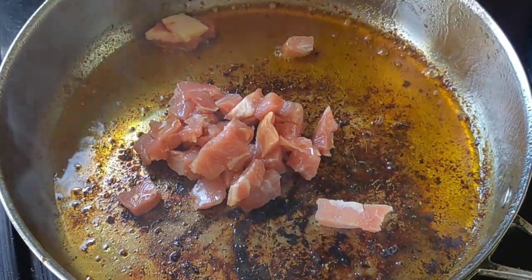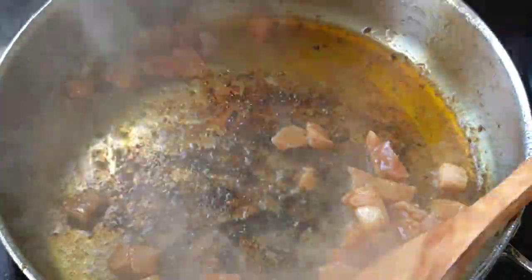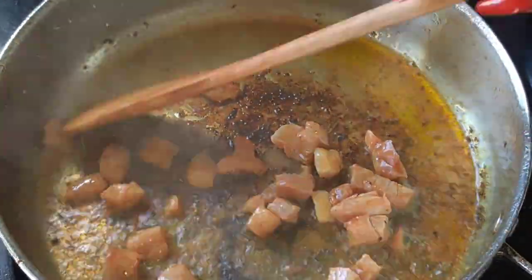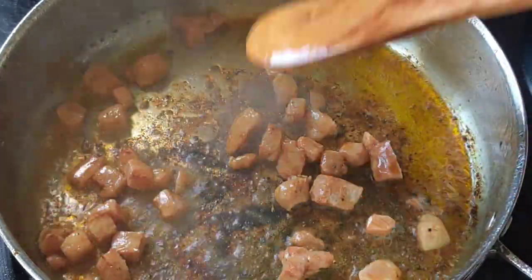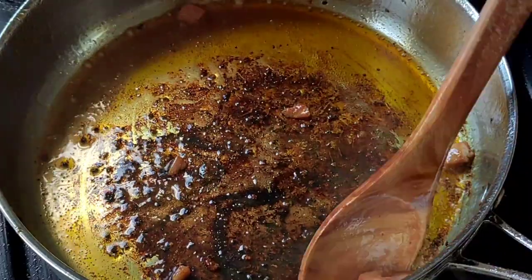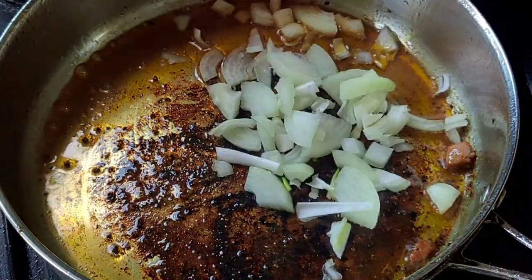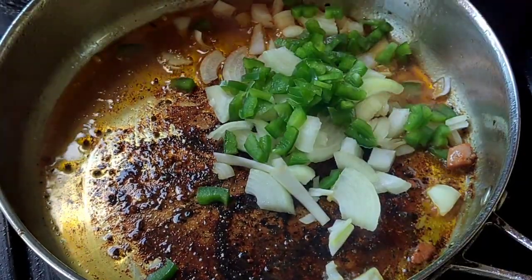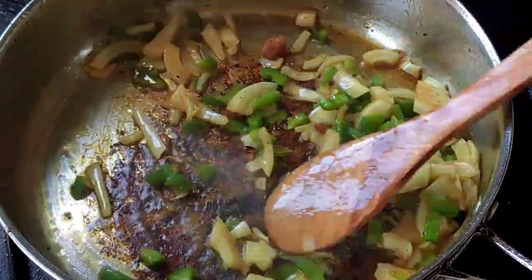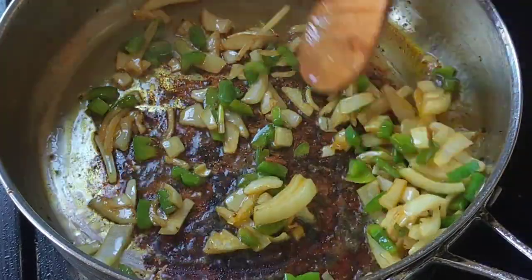In the same pan — I know my hand is a bit burnt, but guys just don't worry about it — I am now going to fry my bacon. This is going to take about just two to three minutes. I'm now done with the bacon. Now I'm going to start by frying my veggies. I'm going to start by frying my onions as well as my green pepper. I'm just going to fry them until they're a bit see-through, as you will see on the screen.